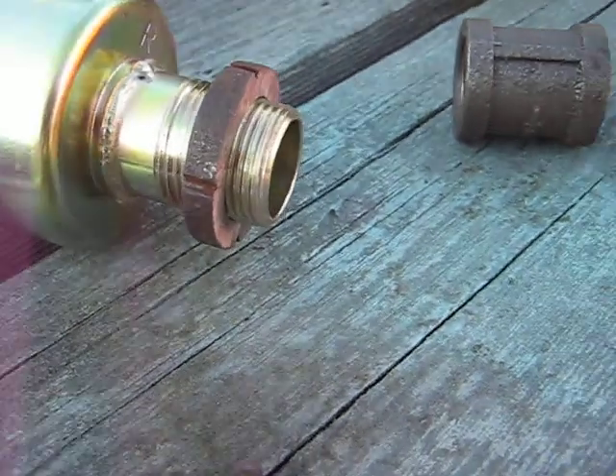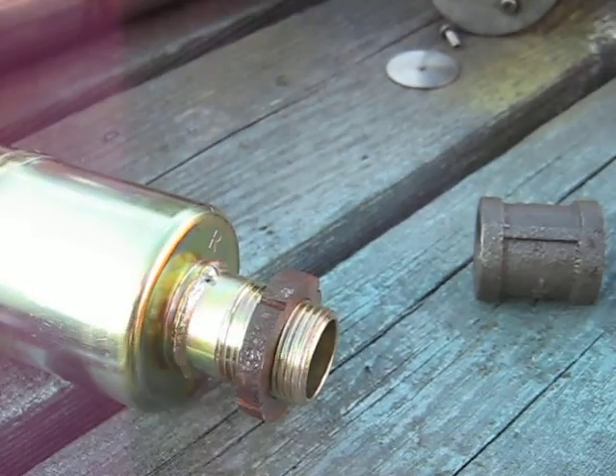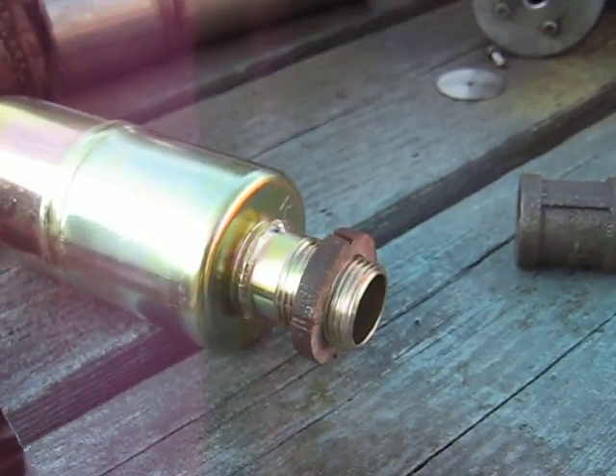Sorry about the video there. I'll just screw it on the end of this. So you screw it on the muffler like that, then screw the muffler into the engine, and then you bring this up against the engine block, and it stops it from vibrating.